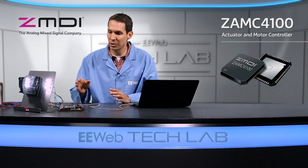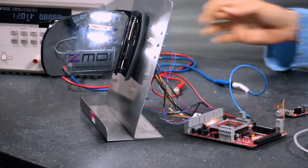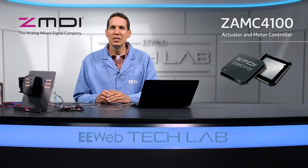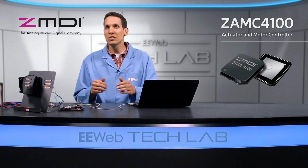This is a really impressive piece of technology that can control all of this stuff with a great deal of power and not have any problems whatsoever. The ZAMC4100 can be used in a variety of settings, from automotive to home, medical, industrial, and even security systems.